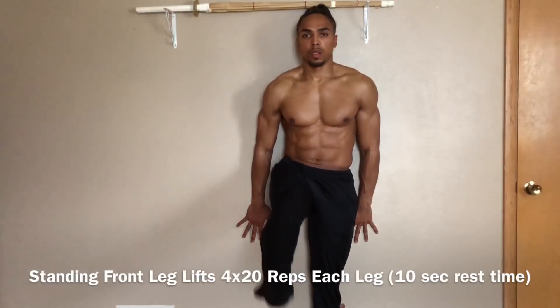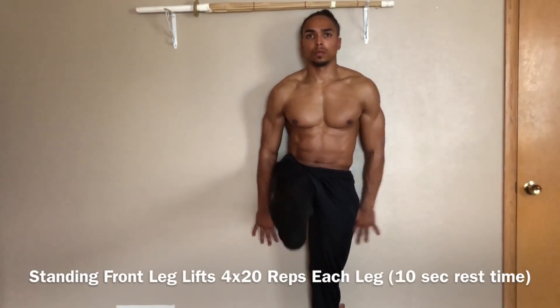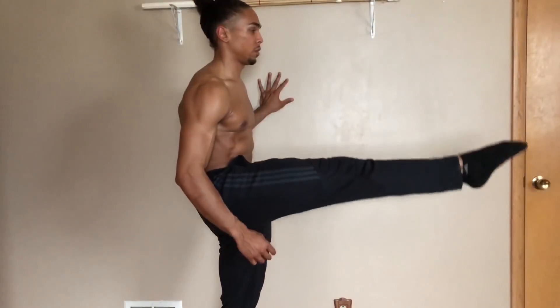The third exercise is called Standing Front Leg Lifts. This exercise is great for building up strength in your quads, your abs, as well as your glutes. The key points are to keep your body straight and engage your abs and your quads all at the same time.